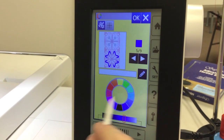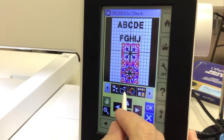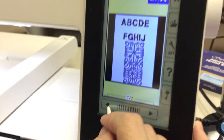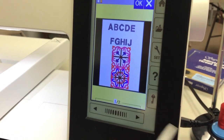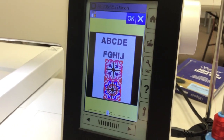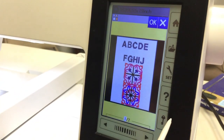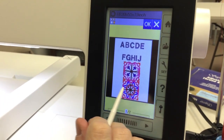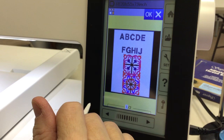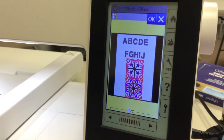If you have a limited number of threads and you want to see how a design would look with your limited thread palette, you can do that here. You're not limited to what the design calls for — you can make it any color you want. That's a great thing about embroidery. You're not limited to any design's original colors.